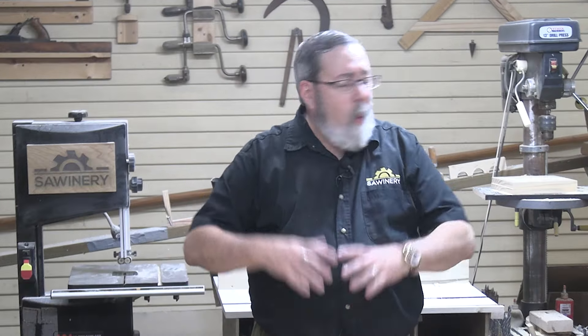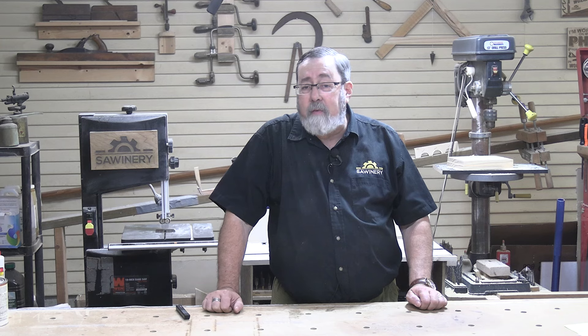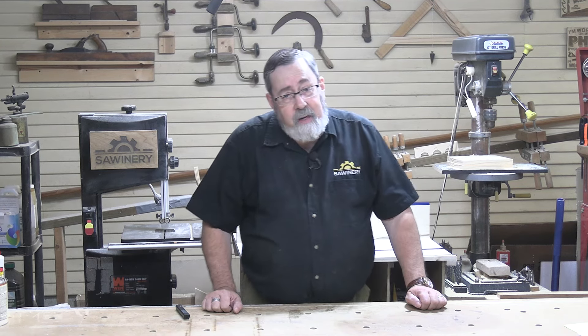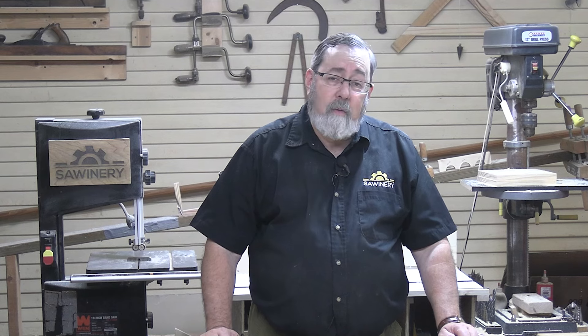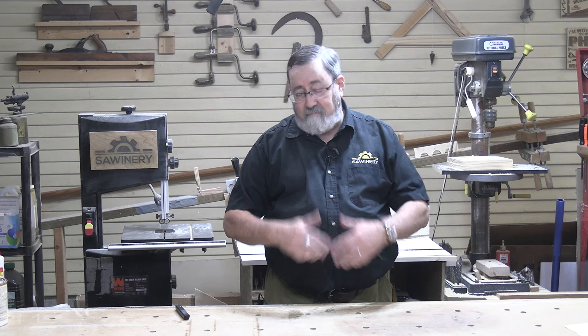If you're a woodworker and you've got a workshop, you've probably asked yourself the question: where do I put all this stuff? It's a problem. The longer you're at it and the more stuff you've got and the more projects you do, the bigger the problem becomes. It doesn't get easier, it gets harder. I've got the biggest workshop I've ever had in my life, but I also have more tools and I'm doing more projects. So the bigger workshop is negated by more stuff.